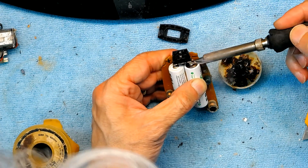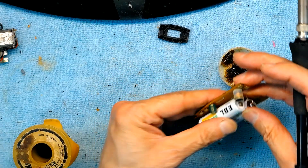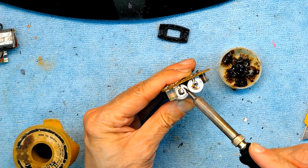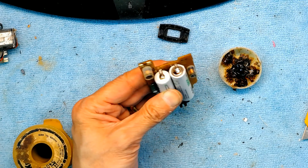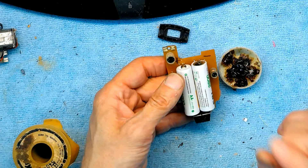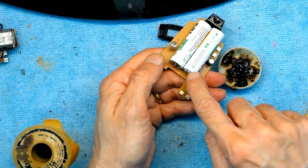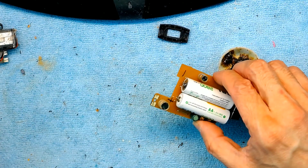One second per contact. Then solder it here — same thing, one second. This one was two seconds because it didn't stick well the first time, but I did not go over the two-second mark. Now they're nice and tight — soldered from both edges and also glued at the bottom.